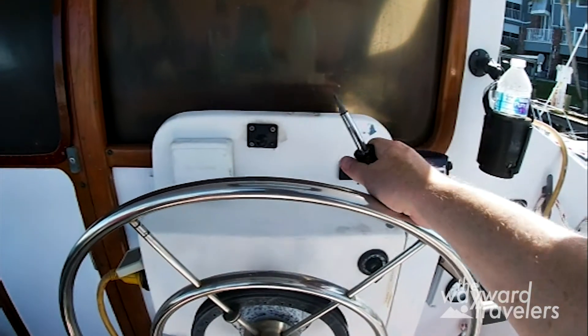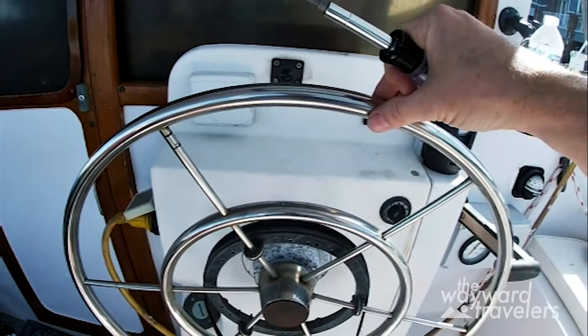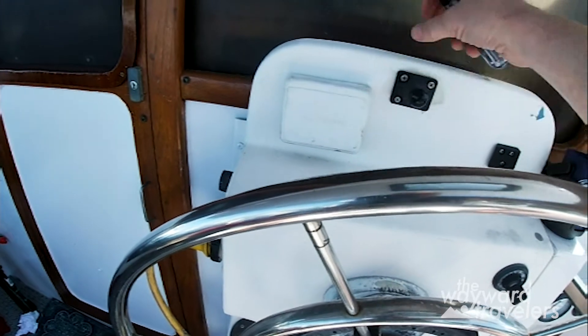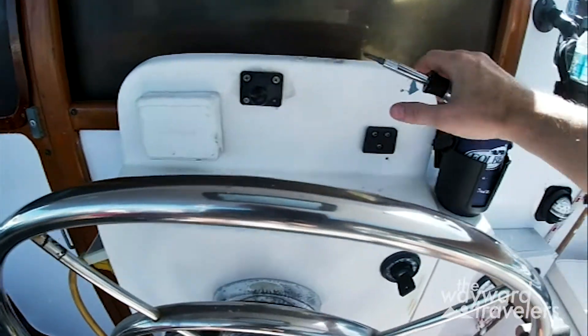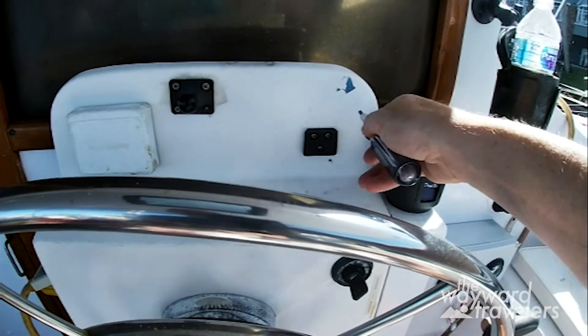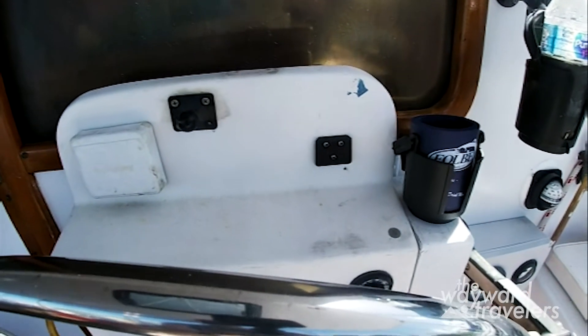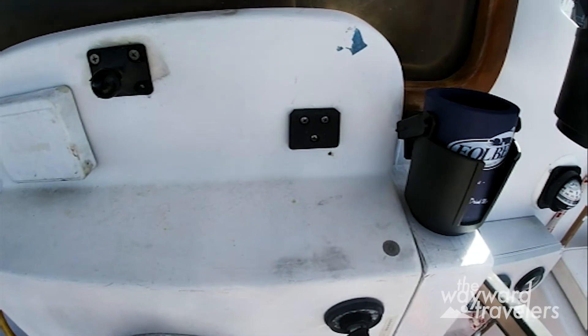So this is the helm. This is my depth sounder and speedometer. This is where I mount my chart plotter, and this is where I'm going to put the autopilot box.